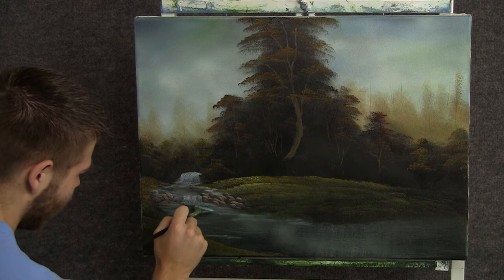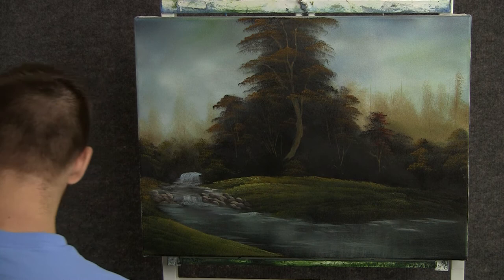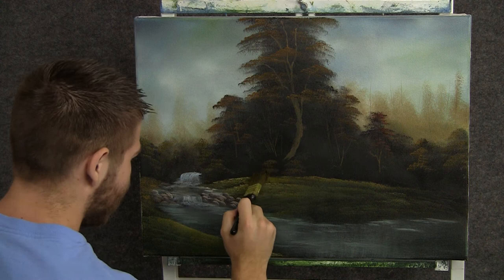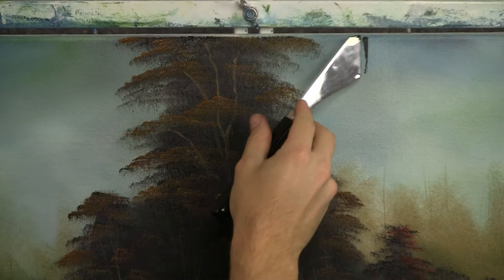Just like that. We can push up and create a tiny little bit of splash at the waterfall too. Now with the one-inch brush and some green, we can drop in a couple of tiny little bushes. These are pretty dark because this is kind of in shadow, so keep it nice and dark. Just kind of clean up all the little tree trunks and stuff back in here and push them all back.